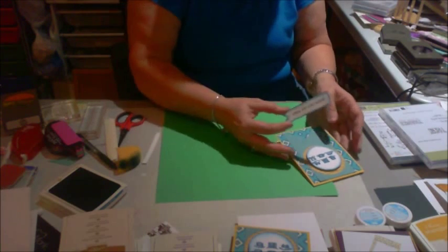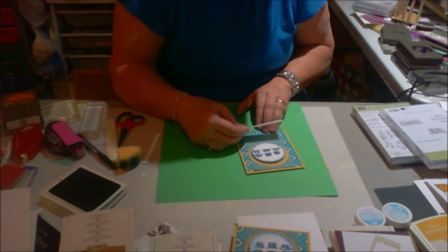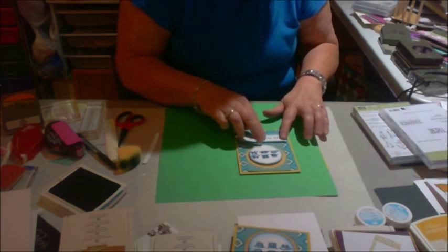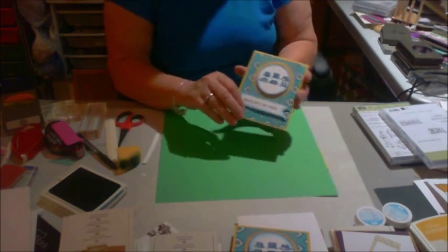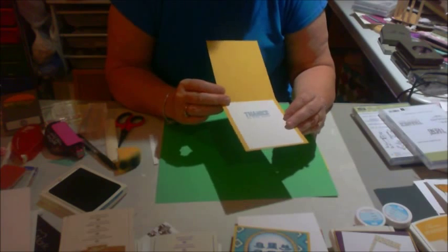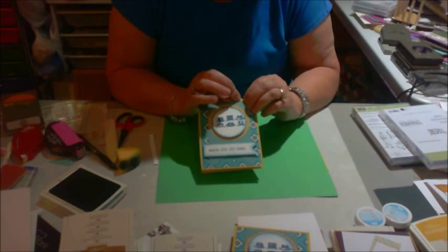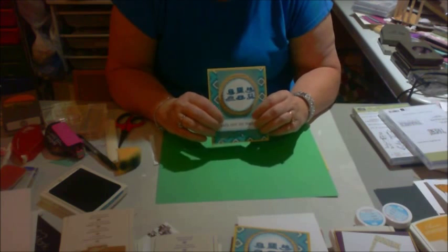Next week I'm going to be doing a Christmas card from our new holiday catalog. It's so much fun — it's a rather lengthy one because it requires a lot of steps, but it turned out gorgeous. That one will be next Saturday. Here I have my finished card — very simple, very quick. "Hats off to you. Thanks so very much." Thank you for joining me today. You'll find on the screen all the different sizes and everything that I cut. Please come back again. Thank you!